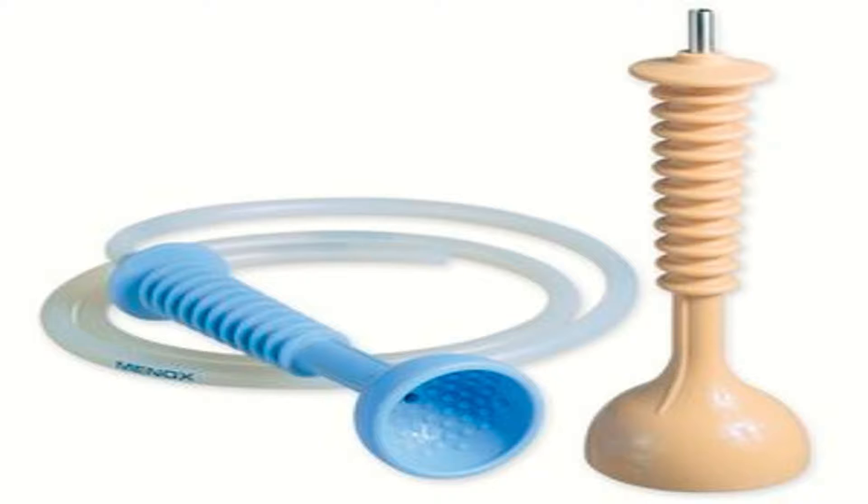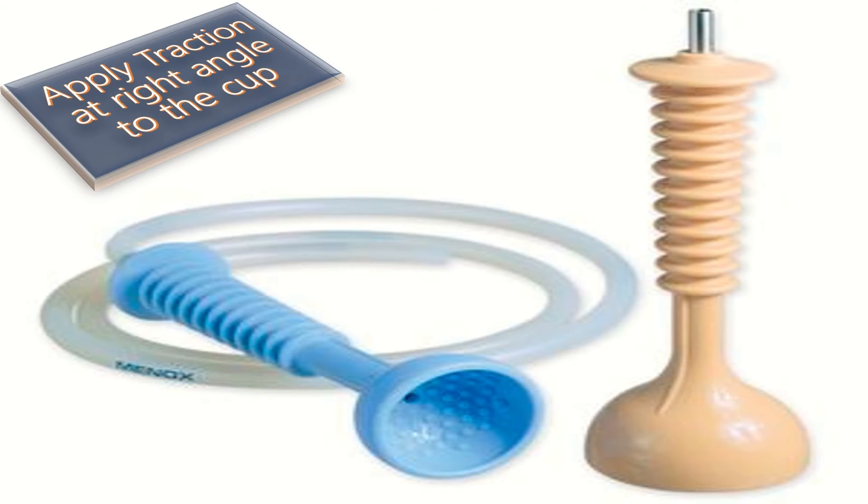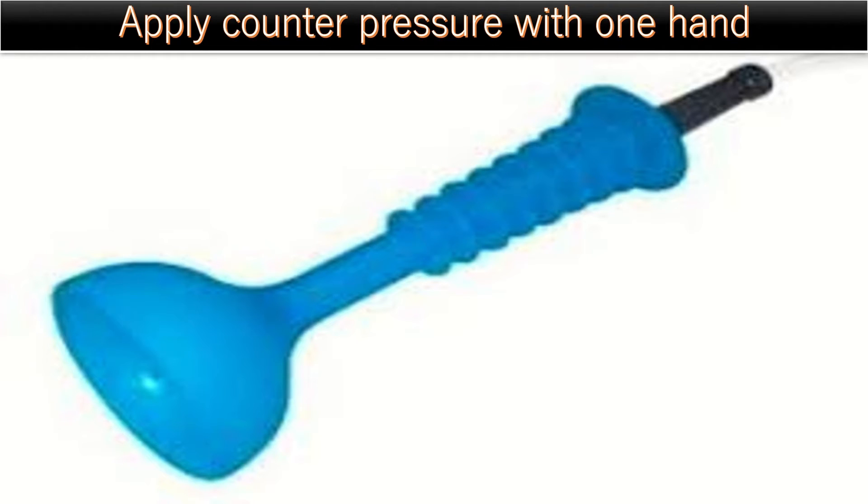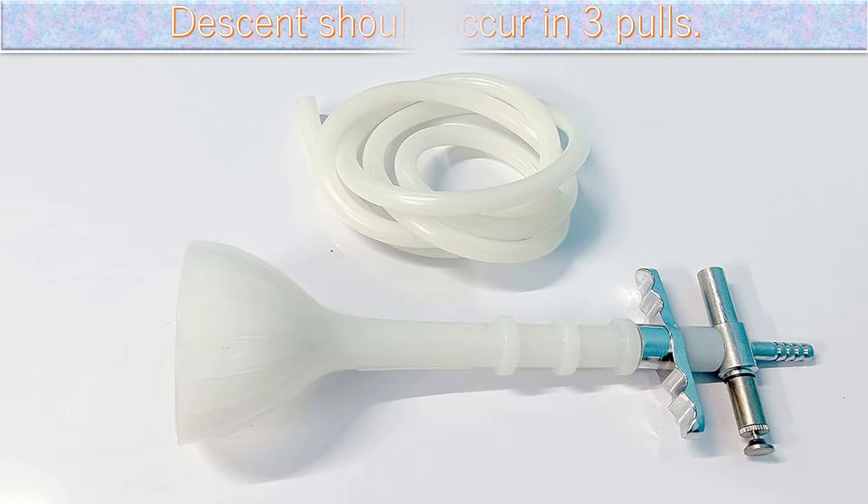I will apply traction at the right angle to the cup, synchronous with the uterine contractions and maternal bearing-down efforts, in the direction of the birth canal. During traction, I will apply counter-pressure with my left hand by keeping the thumb on the anterior part of the cup and fingers on the scalp to prevent slipping.